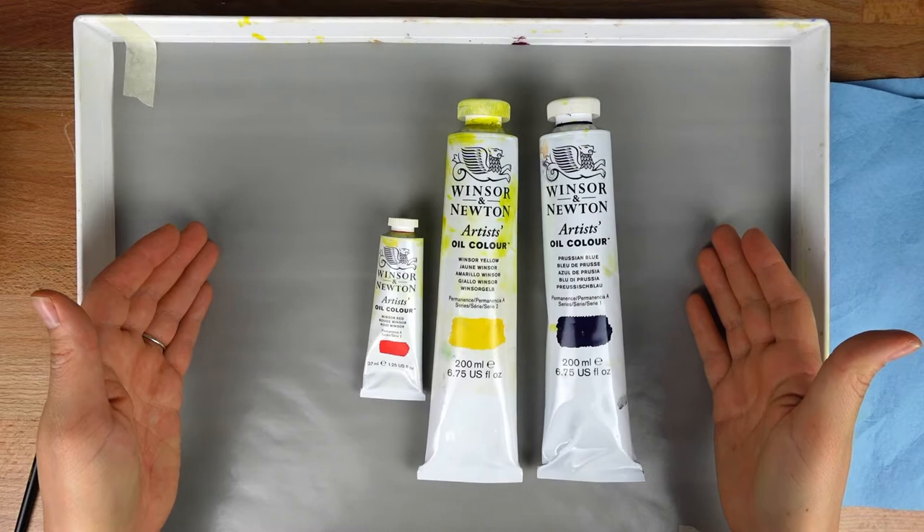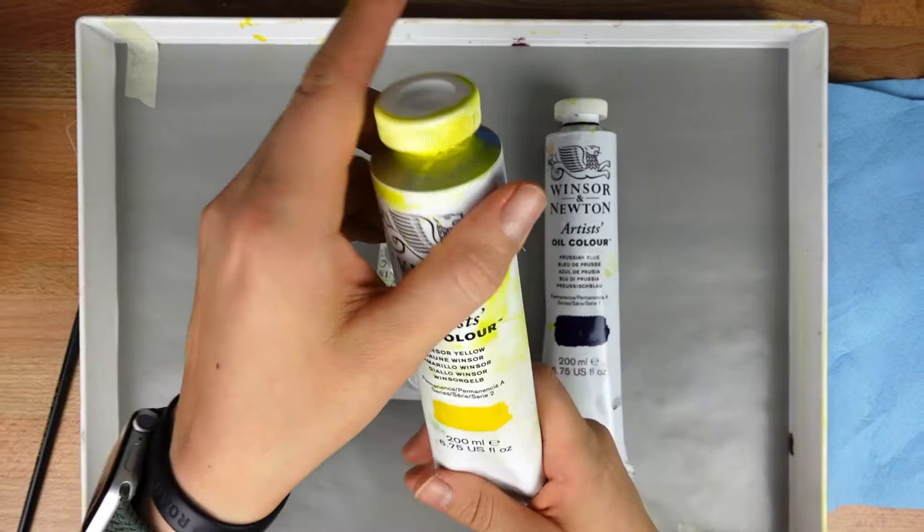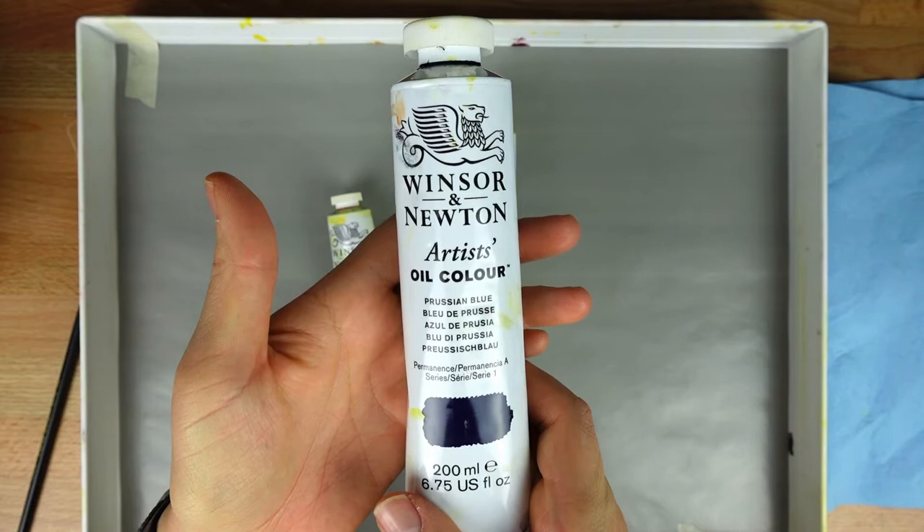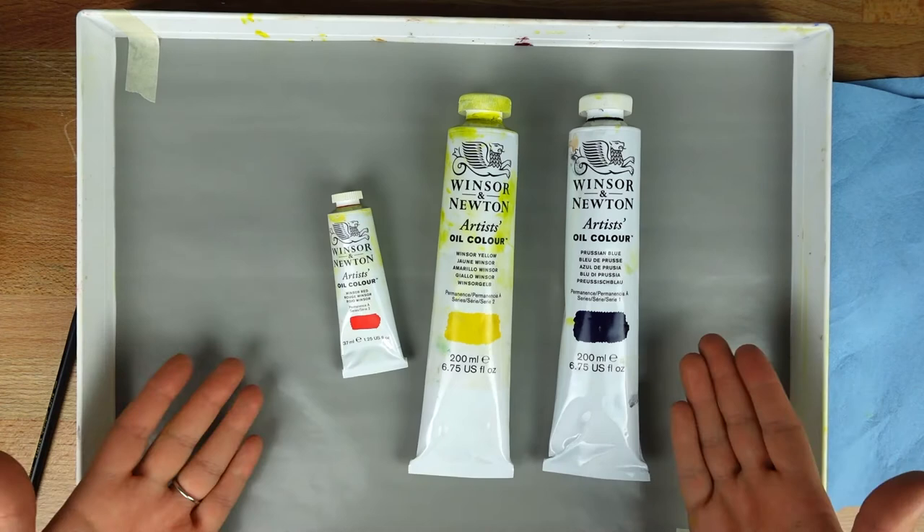The first thing I want to talk about are the paint colors that I use. I use Winsor & Newton brand and I only use three primary colors. The first one is Winsor Yellow. I also use Winsor Red and Prussian Blue — or you can use Winsor Blue in a green shade, which would be comparable.